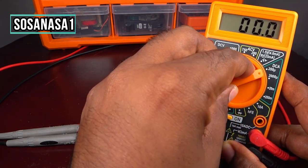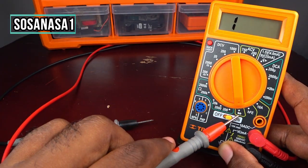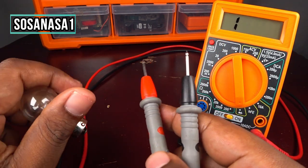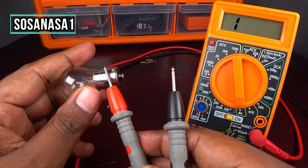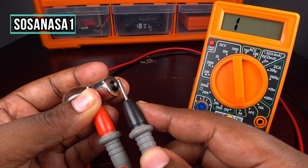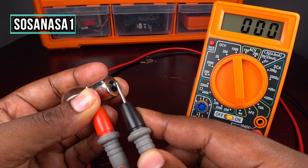Put the selector here in diode test — ready. Now touch this light bulb at this point and this point, and watch the multimeter screen. If you watch zero zero zero on the multimeter screen, like we are watching now,